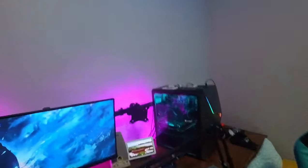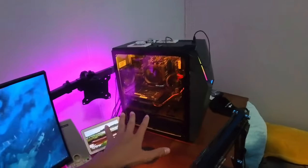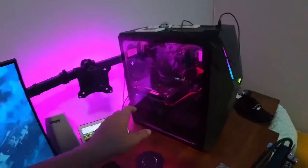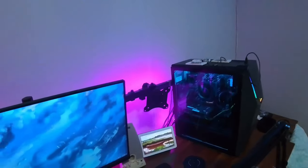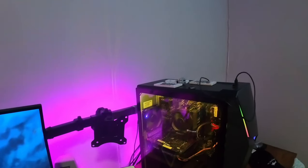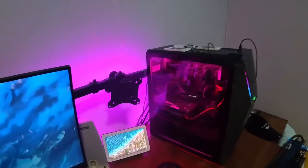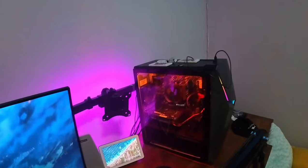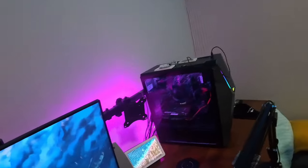And now it's time for the thing that powers the entire desk setup — this is what powers my editing, my videos, my gameplay, all of that: the PC. This thing is a pre-built I got on Amazon. It's got a Ryzen 7 3700X, a GTX 1650 Super, and 32 gigs of — I'm assuming — DDR4 RAM.